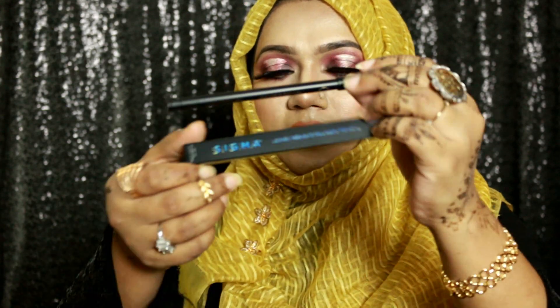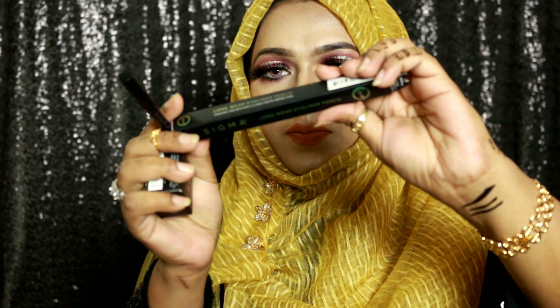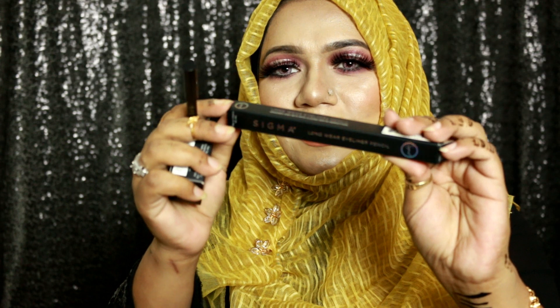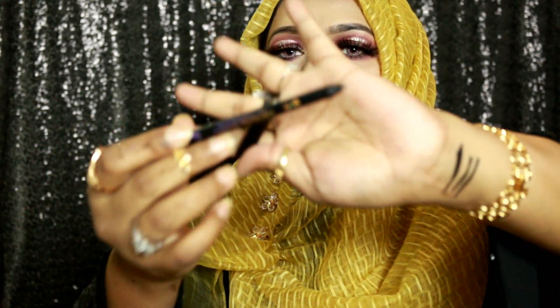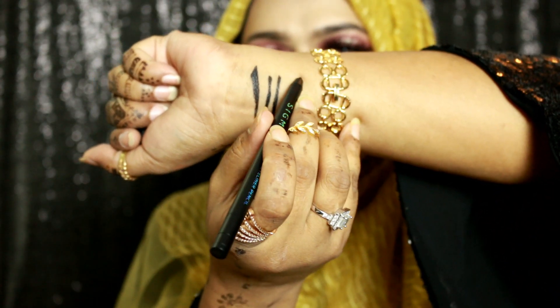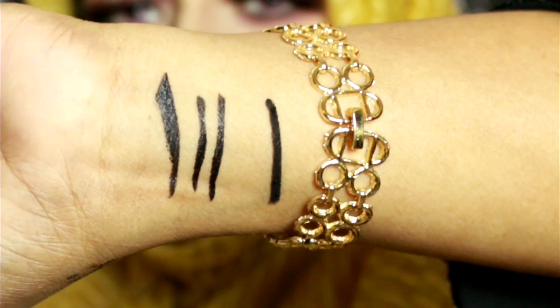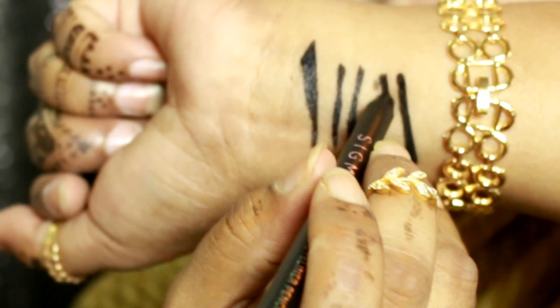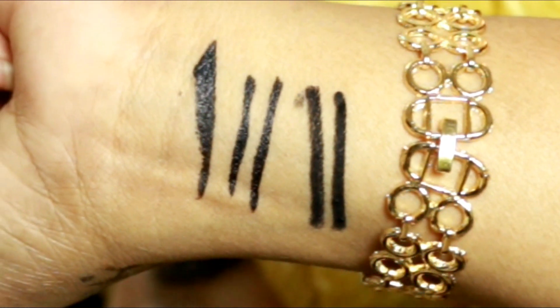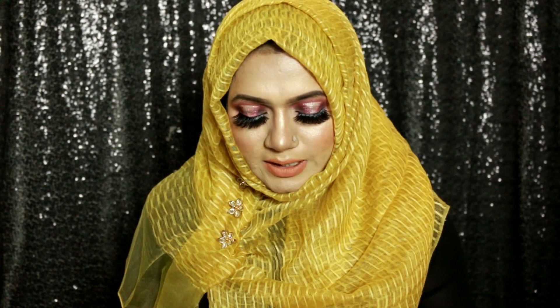Next is the Sigma Long Wear Eyeliner Pencil. I really love the texture written in holographic color — I like this idea. It glides smoothly on my skin. These are literally the blackest black. I'm sure about their quality because Sigma never compromises on quality.